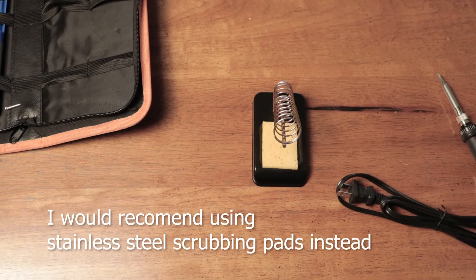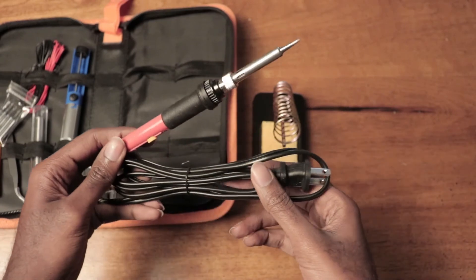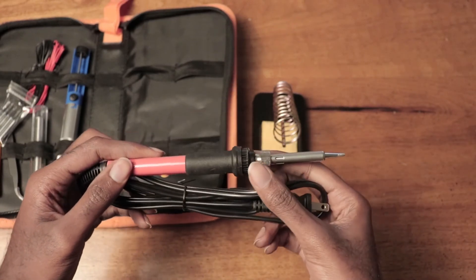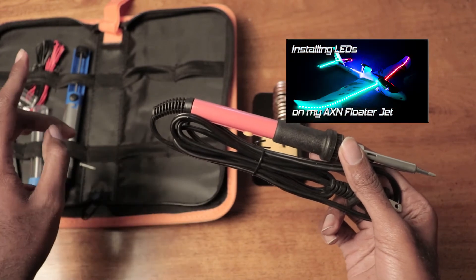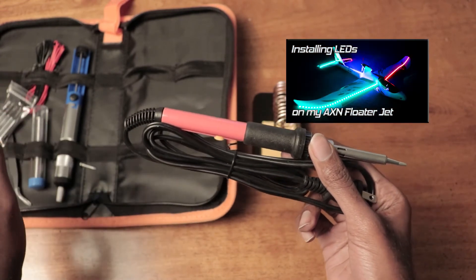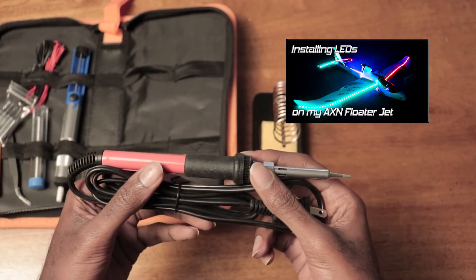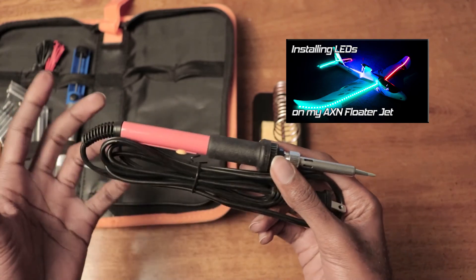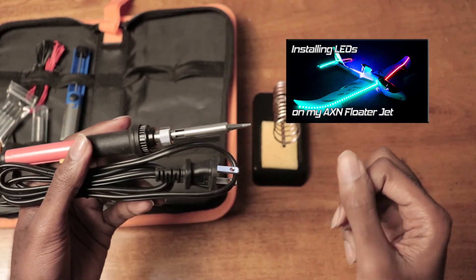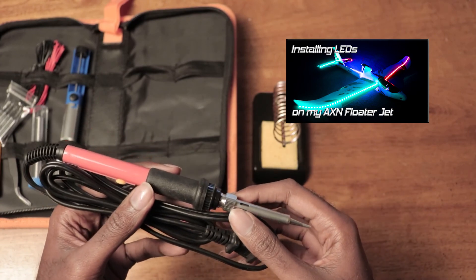That was just my unboxing of the Yulm 14-in-1 soldering iron kit. If you have any questions, let me know. I'm going to be using this in the next video, which I'm going to film right now — I'm going to be putting some LED strips on my RC aeroplane. So stay tuned for that in the next video, though not on this channel. I'll leave a link to it. Thanks for watching everyone, bye.